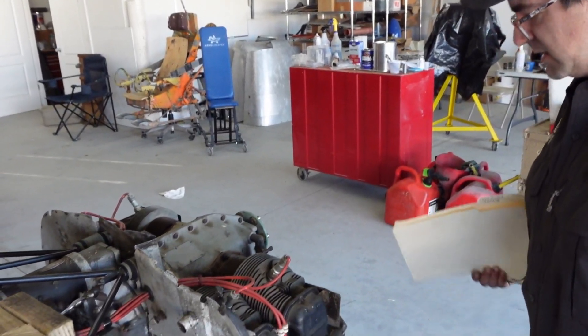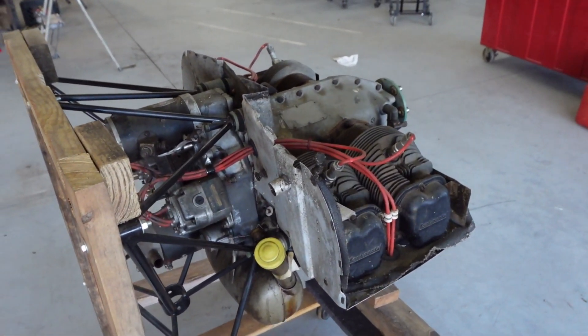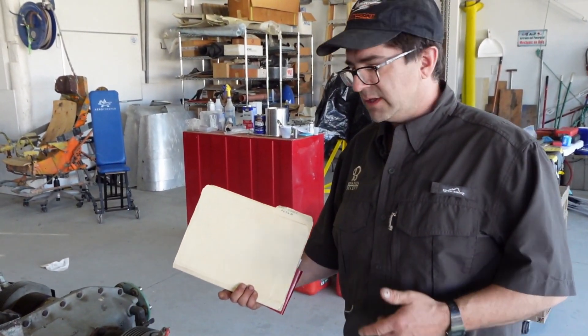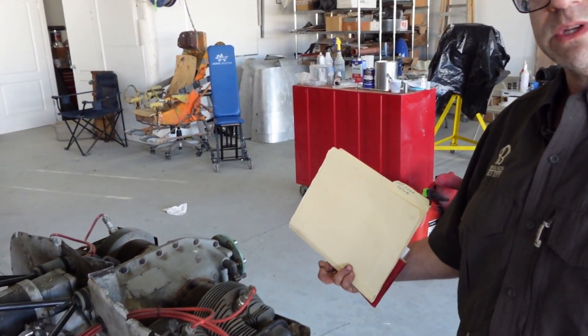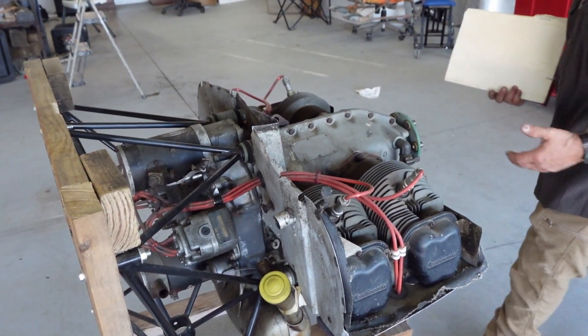It sat for a long time, maybe had moisture in the garage, maybe it was dry as a bone, maybe they had a bunch of desiccant bags around it preventing it from getting corroded. But we're going to do a borescope inspection in the cylinders, we're going to possibly pull a jug off, take a look at the cams and lifters — everything you need to determine if this is safe to use as is or if it needs to be completely taken apart.